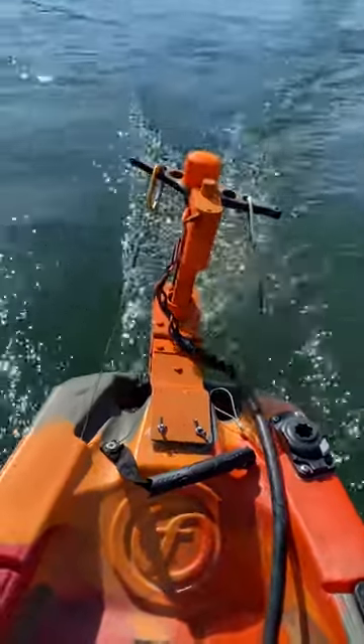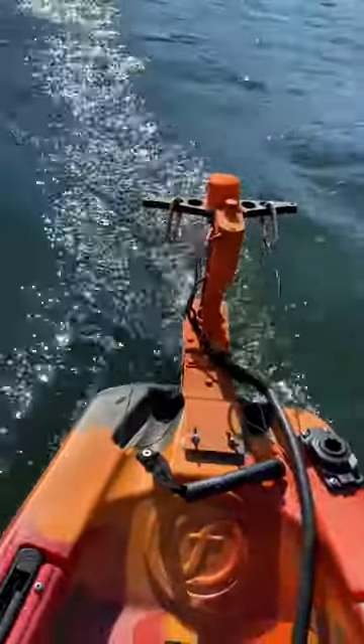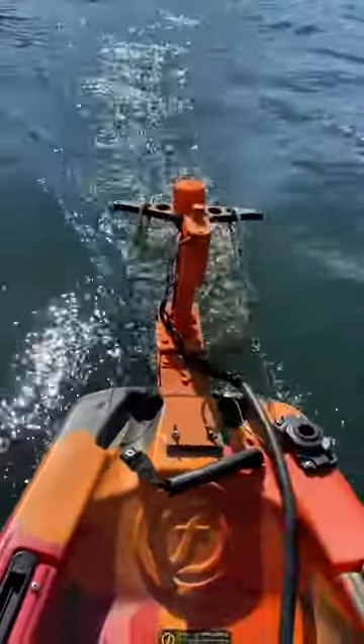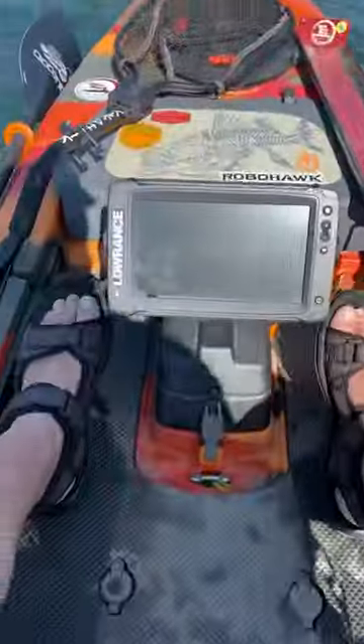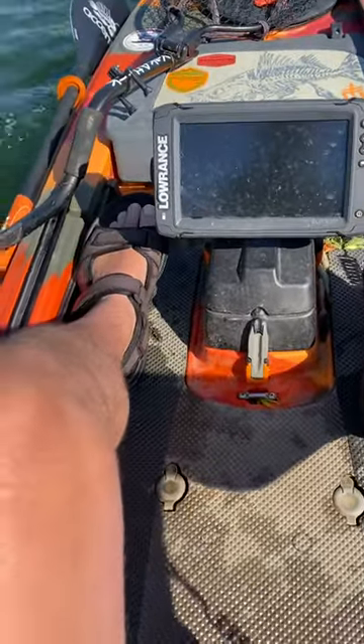When I push my foot left, I turn left. Push right, I go right. So I've got total hands-free steering just by using my foot pegs.